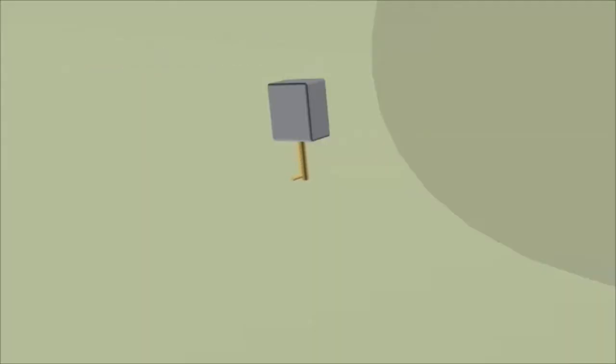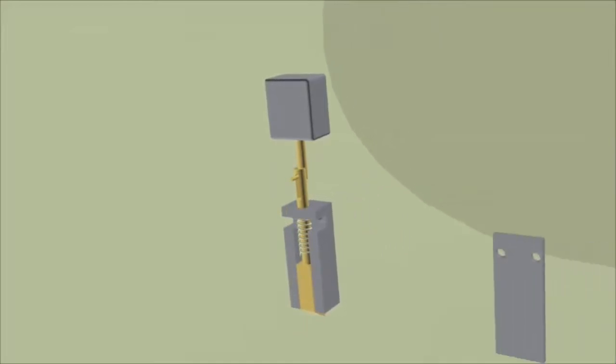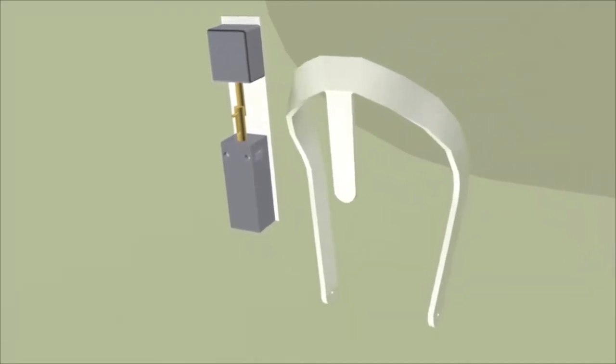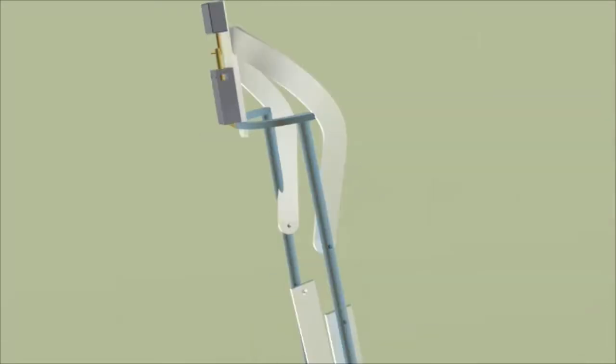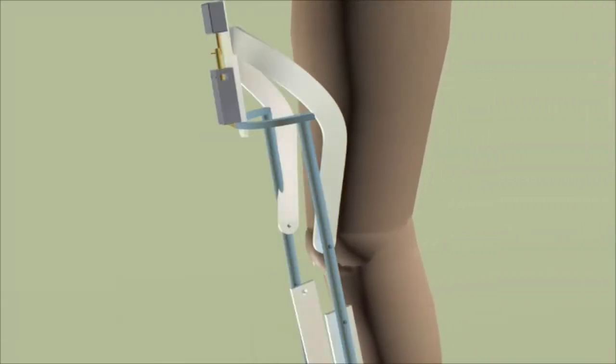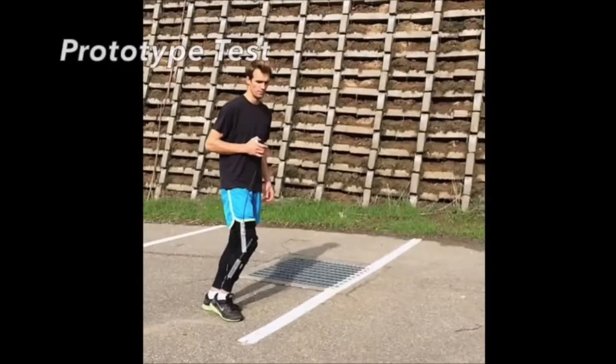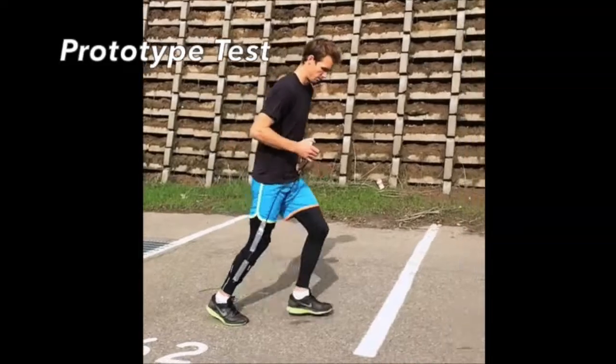Here at Run Free Knee Brace, we are creating an innovative solution for Jack's problem. We have developed an electronically actuated knee brace, which serves to decrease the likelihood of a knee injury, facilitate rehabilitation of current knee injuries, and lower the overall metabolic cost of running. With the help of the Run Free Knee Brace, Jack is back in action!